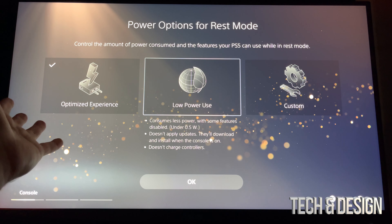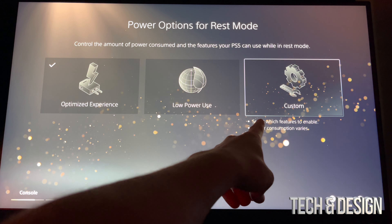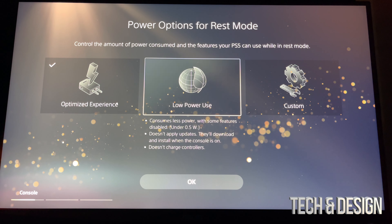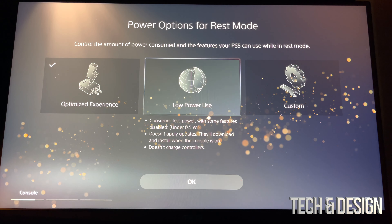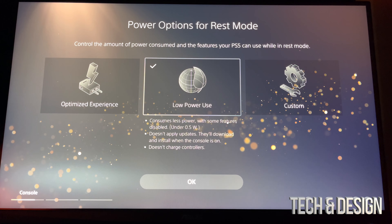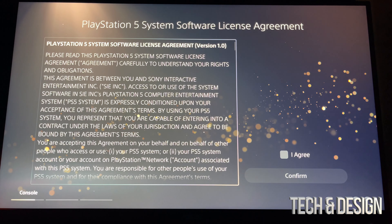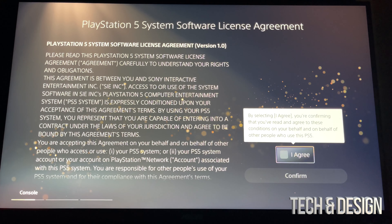There is also a 'Custom' option so you can customize this however you like. Just to keep it simple we're going to go with low power. Keep in mind no matter which option you choose, your setup will be the same. Let's just go into this — scroll down to OK, press OK.